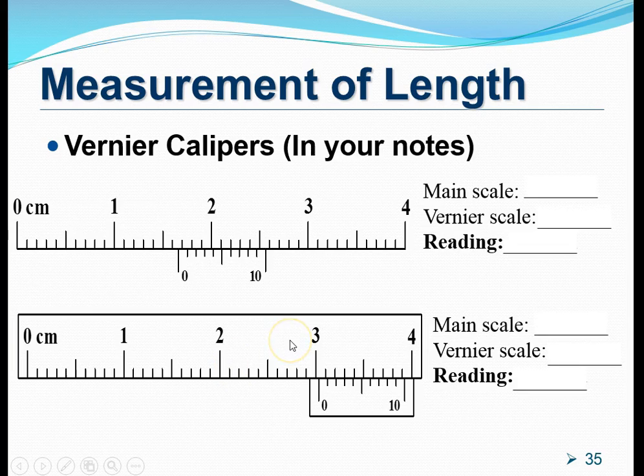On the next slide, we have two more examples of vernier calipers, similar to those in your notes. For the one at the top, which measures in centimeters: the zero on the vernier scale is at a particular position, so the main scale reading is 1.60 cm. Looking at the vernier scale, the 6th marking makes a beautiful straight line with another mark on the main scale, giving a vernier scale reading of 0.06 cm. Summing them gives 1.66 cm.